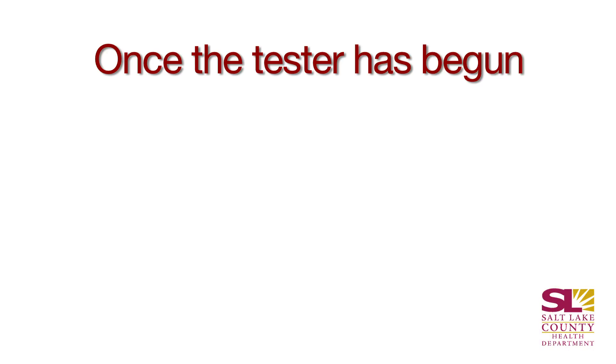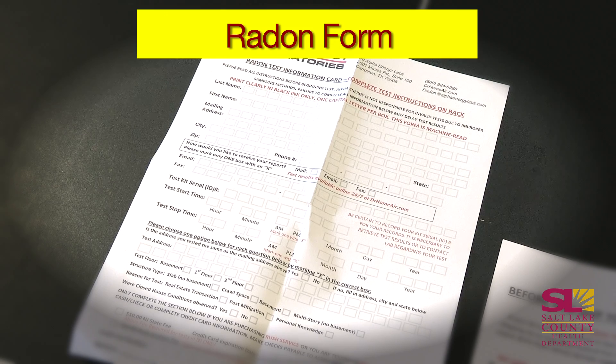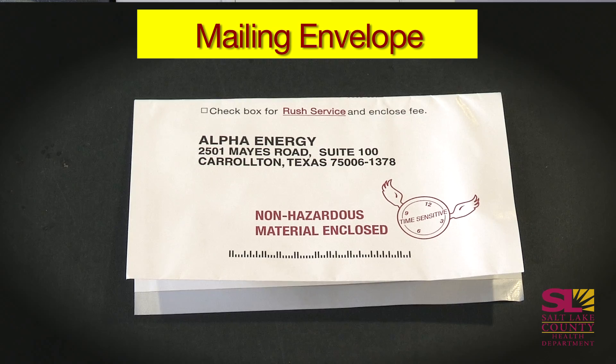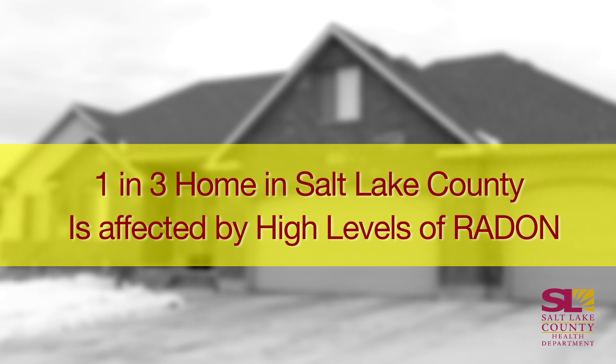Once you've set the kit down, it is important to leave it there for 48 hours or two days. At the end of the two days, you will fill out the form that came with your radon test kit, and then you will put the form and the kit in the mailing envelope that comes with your kit, and you will mail it out. When you mail it out, you indicate how you want your results. You can get your results by mail, email, or phone.